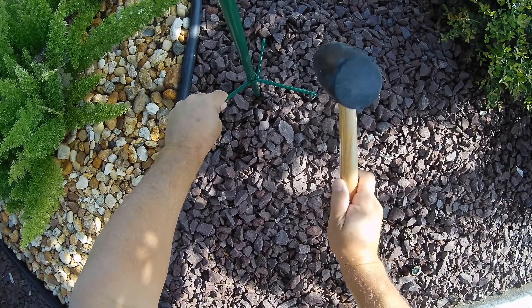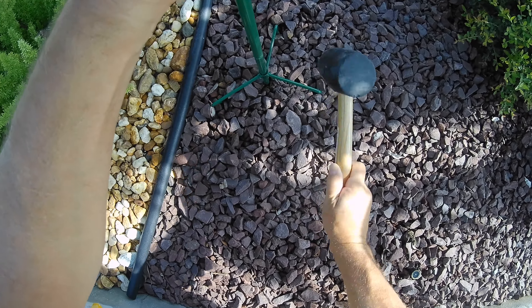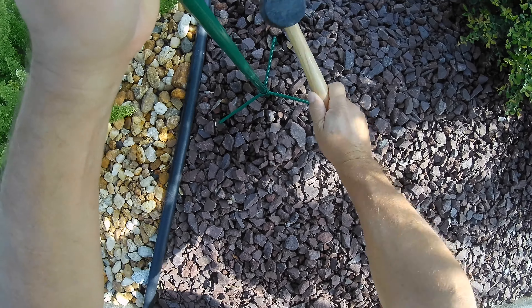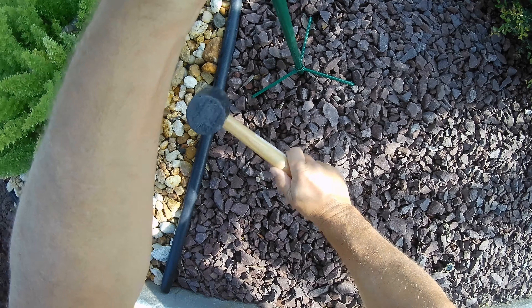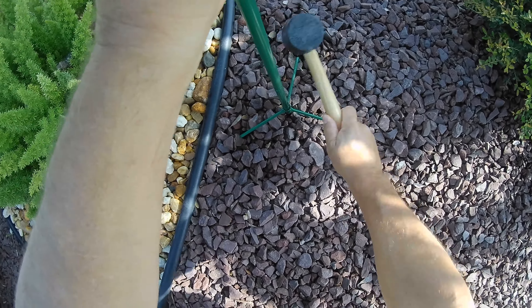After you get that tight and snug, you can screw the flower directly into the base before putting it in the ground if you'd like, or wait until you put it in the ground and then screw it in. Either way will work.